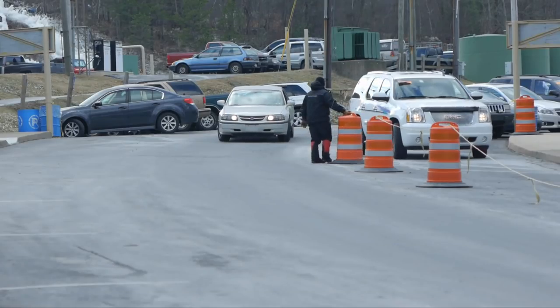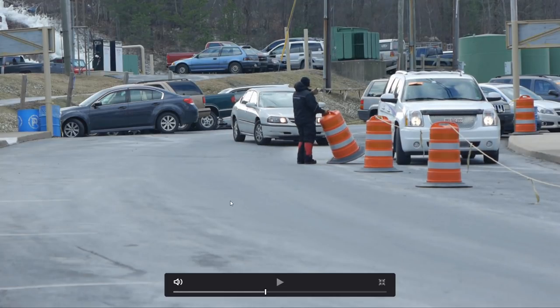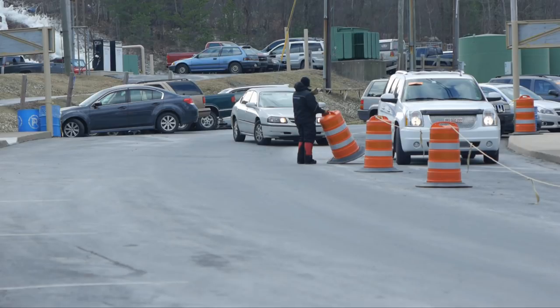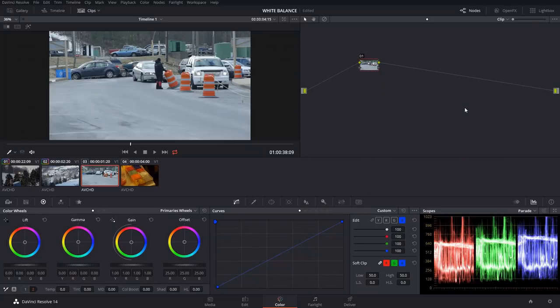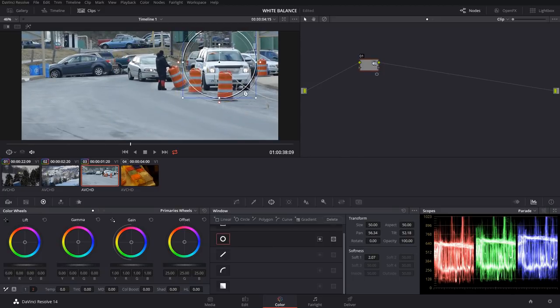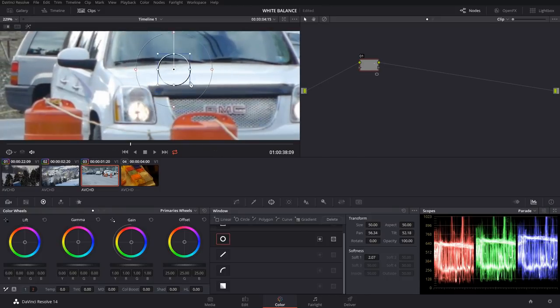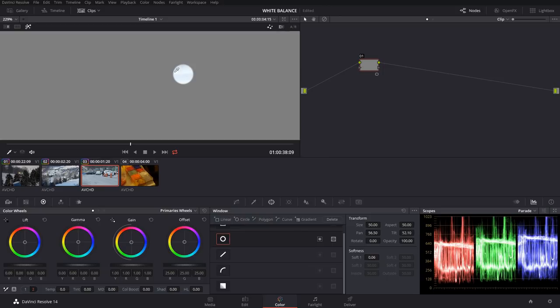Coming over to this shot, it looks pretty good but a little cooler — you can see the blacktop is a little on the blue side. One thing you could do if you want to make sure the car is pure white is grab a power window and drop it right on the hood. So our only selection is that power window. We'll zoom in with the scroll wheel and get it right on the hood.